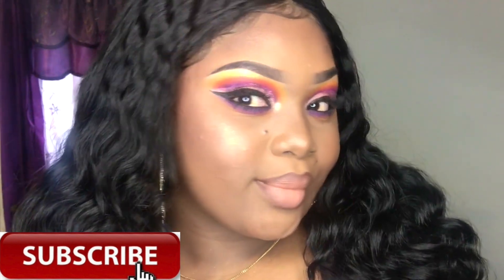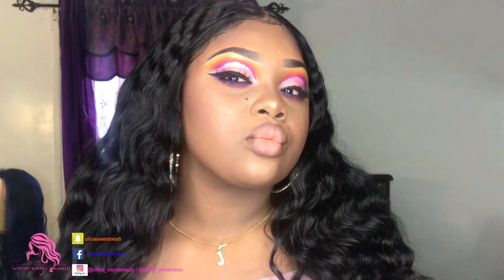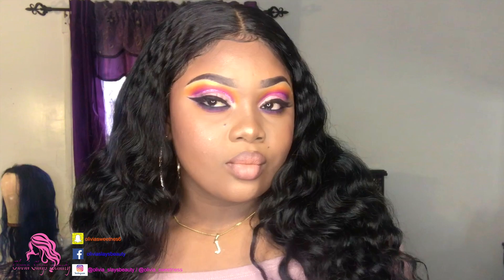Hi guys, welcome back to my channel, it's your girl Olivia and today I'm here with a colorful cut crease tutorial. Look at that, it is bold and beautiful! If you guys want to see how I created this look, just keep on watching.